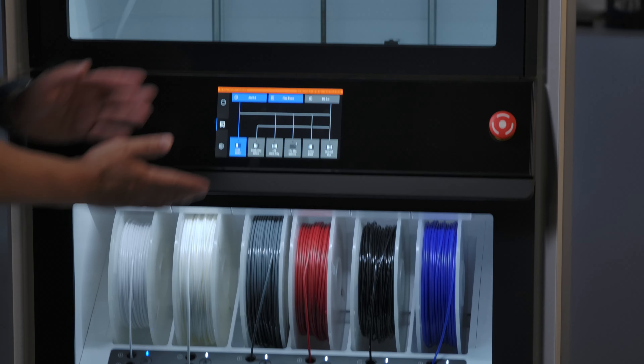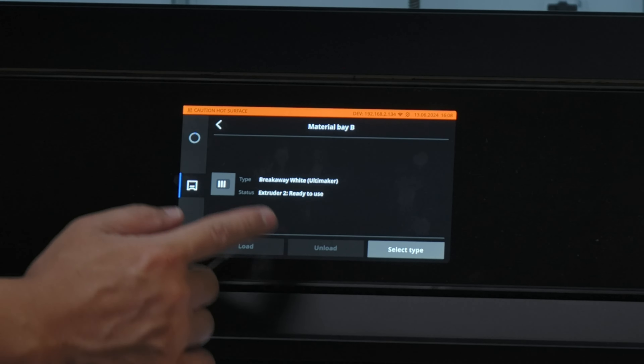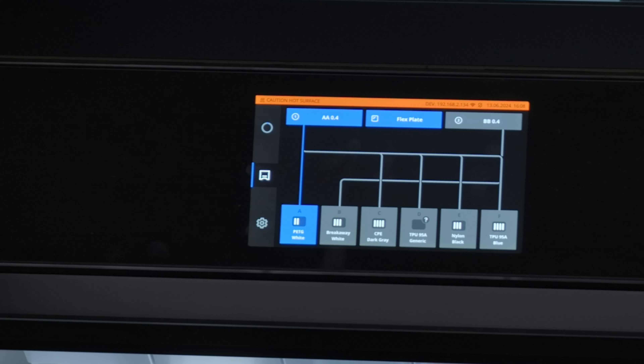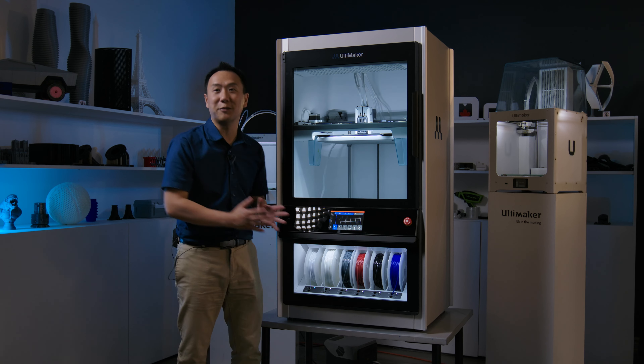As you can see on the screen here, it shows a much larger display — a 7-inch display — showing all the different filaments loaded onto the printer. You can see there's PETG in slot A and breakaway filament in slot B, because it's detecting the RFID on the Ultimaker materials underneath.